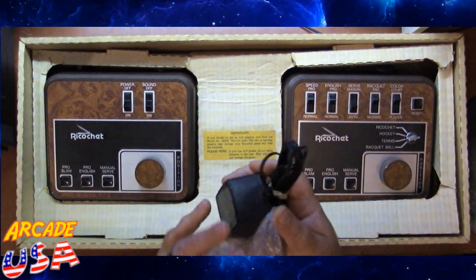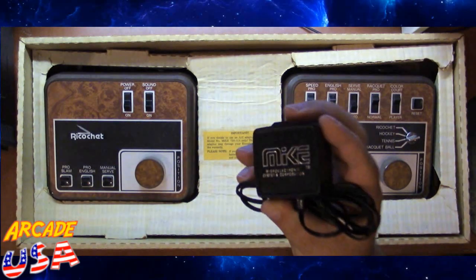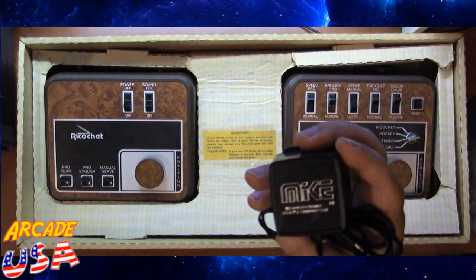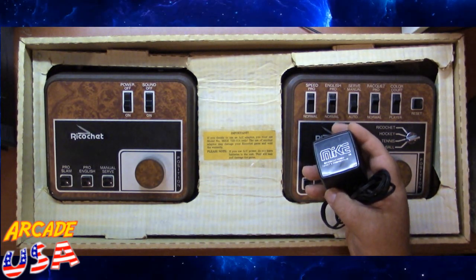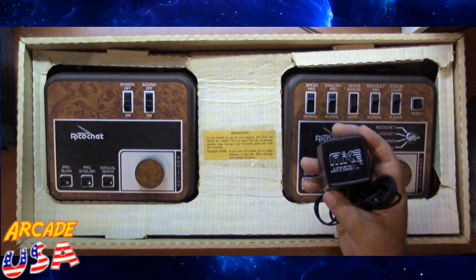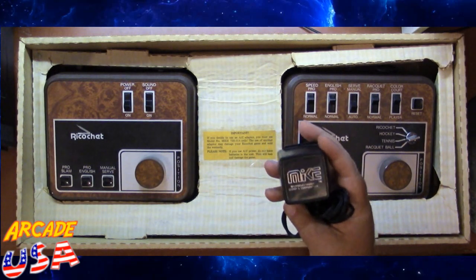Of course, we have our power supply — and it's the official power supply. That's called Mike. Mike the Power Supply. It says right here: important — if you decide to use the AC adapter, you must use Mike 728014 only. So only Mike is authorized to power this thing. I love that the power supply has a name.